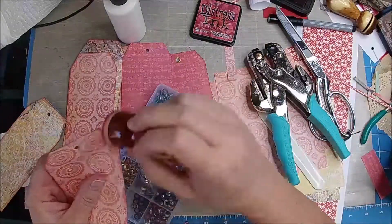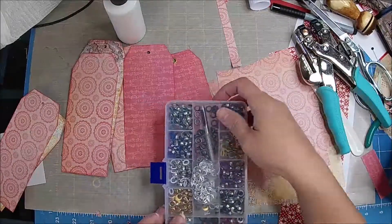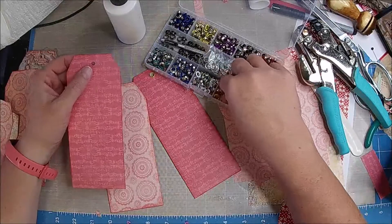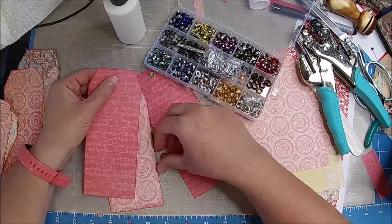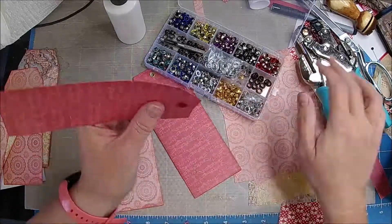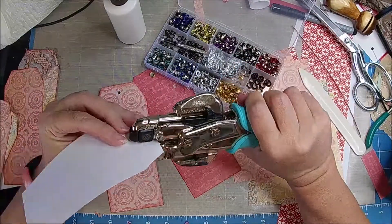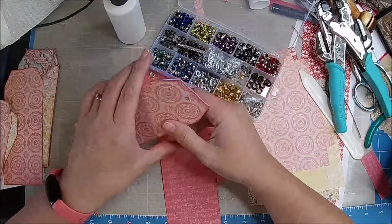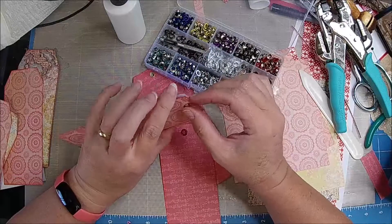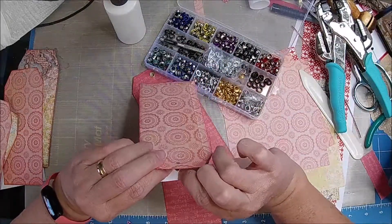If you're new to junk journaling and you're thinking, oh I want to purchase one but they're too expensive — they take hours and hours to make. Tags take a while. One tag could take a person an hour or more. Sometimes I can knock them out because I've had a lot of practice, and maybe I have an idea beforehand. Some people are like, how come they're charging so much for that particular journal? It's because they take a lot of work.